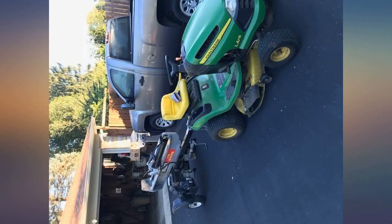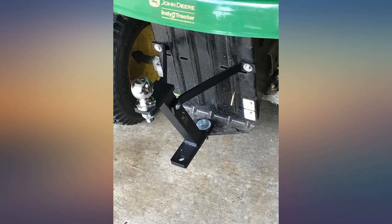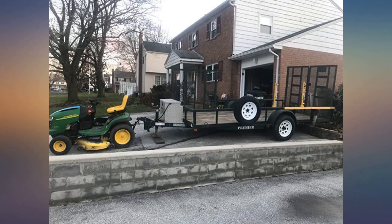This is the best hitch for my Craftsman 42-inch lawn tractor. It's built really well, sturdy, doesn't flex or bend at all, and is surprisingly lightweight, made out of thick gauge powder coated aluminum.